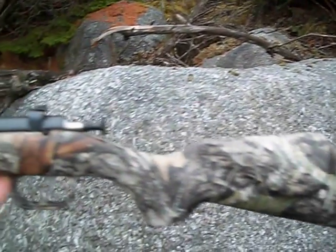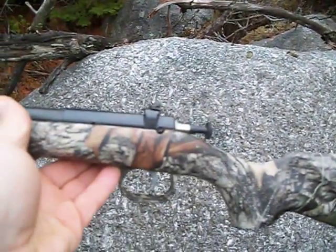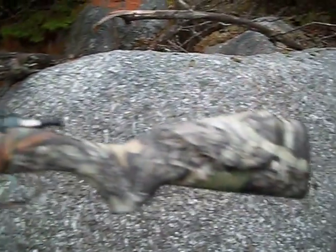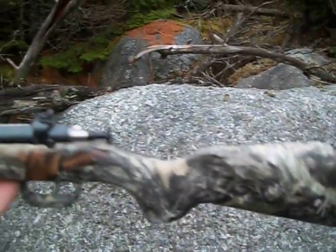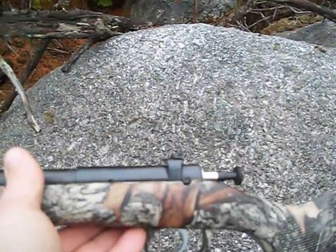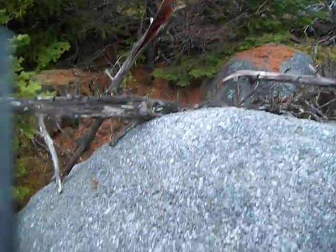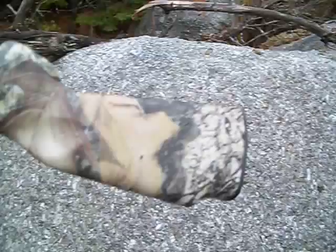I got it from my local shop. I told him I wanted it, he ordered it in. I'm pretty sure that when my kids are old enough to shoot, these will be their first guns.